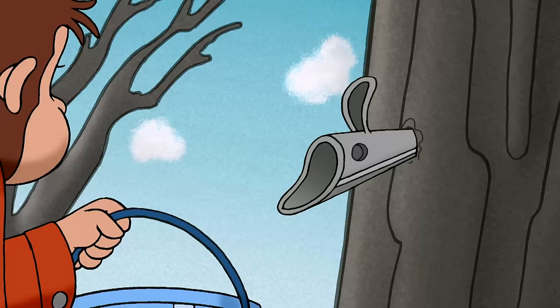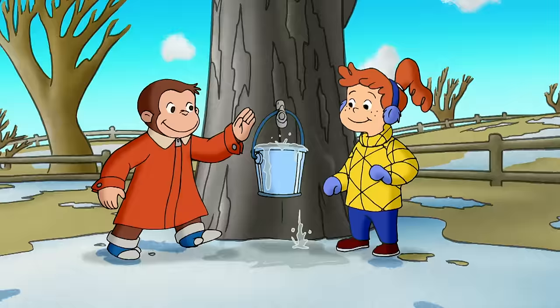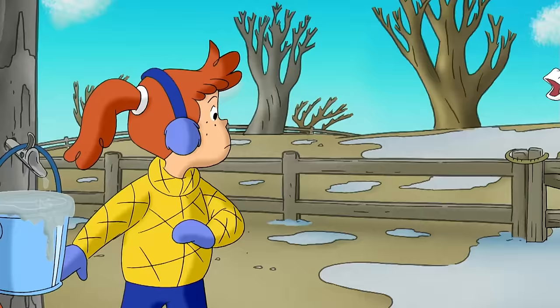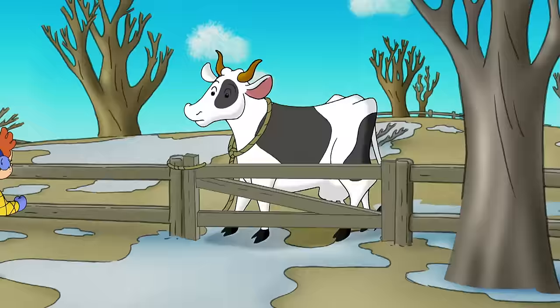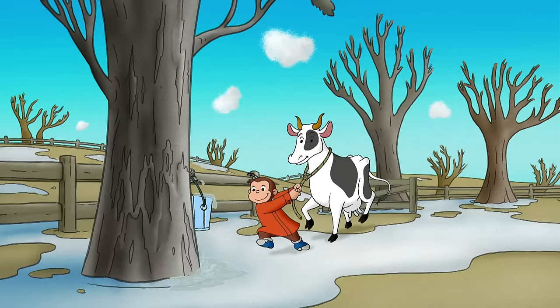Here you go, George. We did it! Whoops, wait. I'll help you. We need a bucket lifting machine. Or an elevator. Or a cow. George figured with Leslie's help, he could lift the bucket off the tap.